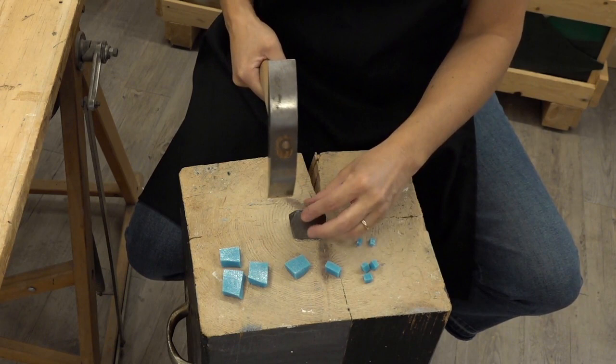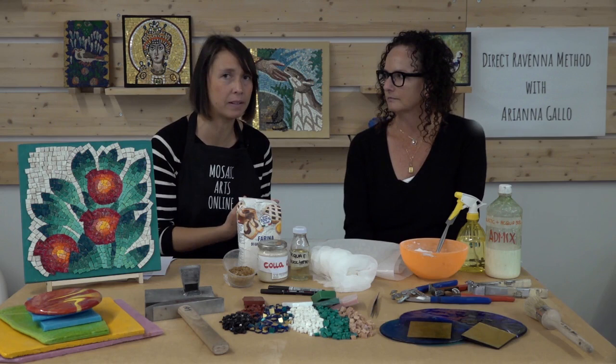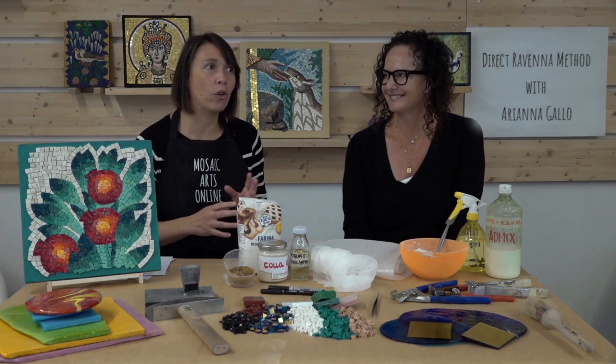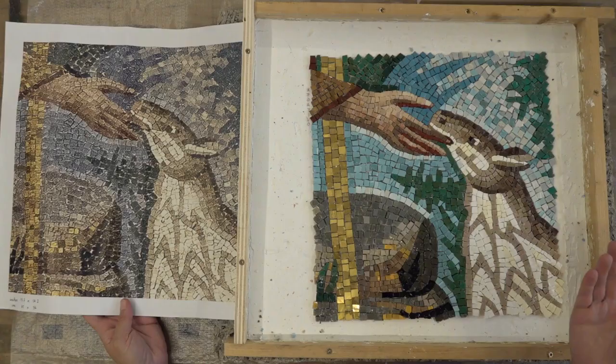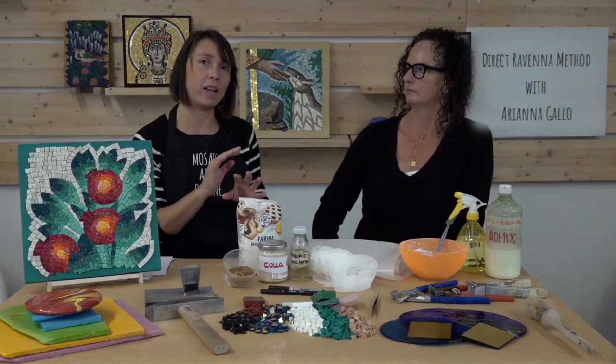The next step will be the cutting of the material, making it easier. This technique is good because you can even change something — for example, you work very hard one day, and the day after you realize that maybe you got something wrong, the color or a few pieces. With this technique you can fix everything — you can remove entire andamento if you don't like a color or how you did it.